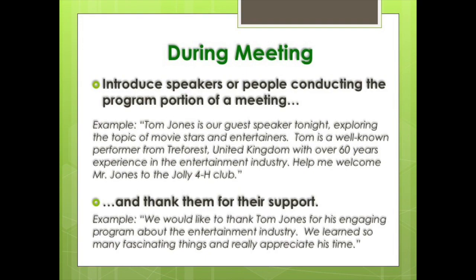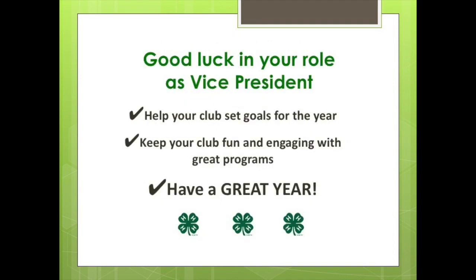The vice president's responsibilities do happen during the start of the 4-H year, but there are also ongoing responsibilities. The vice president should introduce each meeting's program and the associated speaker or people conducting the program, as well as thank them at the end. Good luck as you take on the vice president role. Remember to help your club set goals for the year and ensure everyone has fun through organized, engaging programs. Have a great year!